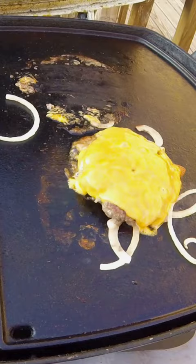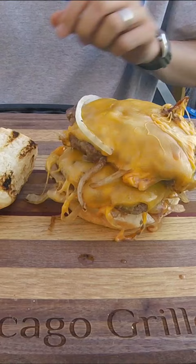Stack as many patties together as you like, but I think a double is perfect. Add your choice of condiments and cap it off with the top bun. And that is how you make the cheeseburger from the menu.